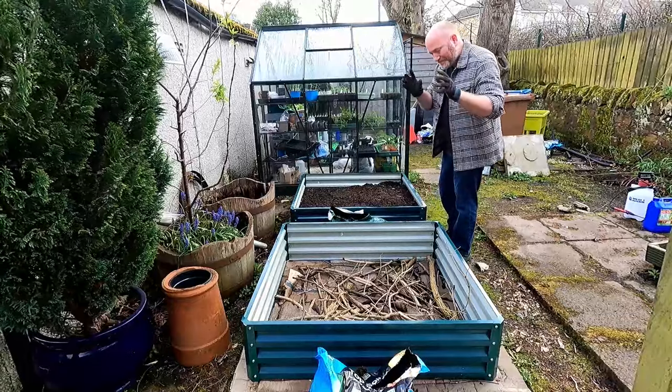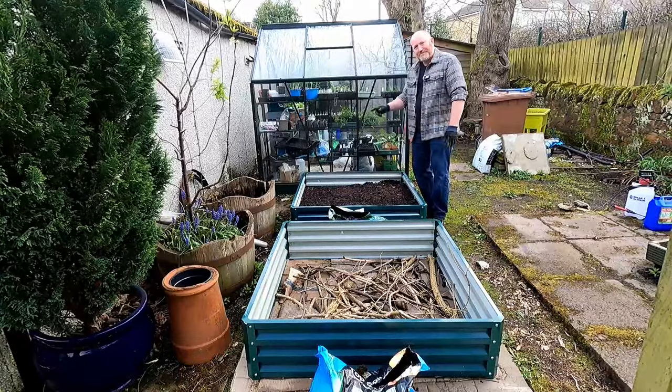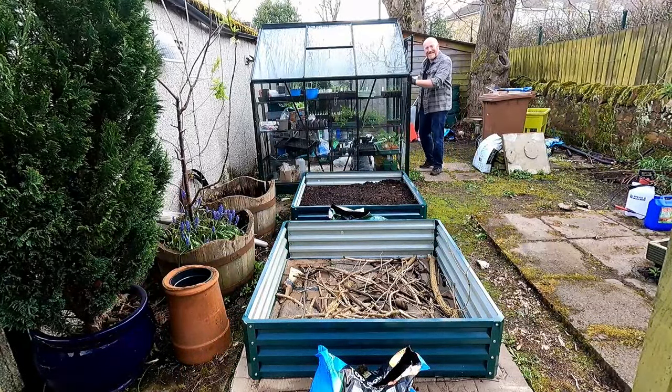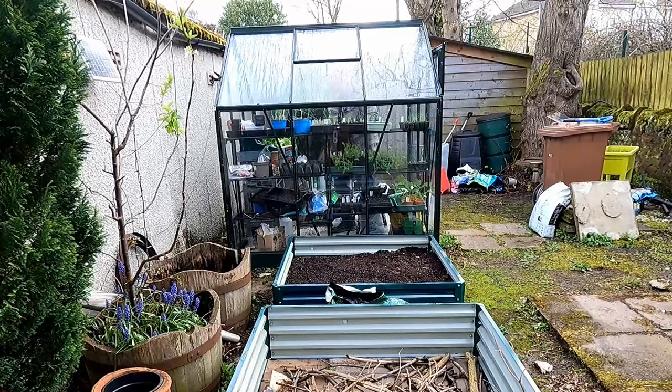The cardboard's down, we've got the sticks, the twigs, the logs, the stuff in there - wood chips, leaves, topsoil, compost as we top this one up. So we need to get some things to go in there and I'm just going to pop in the greenhouse while I've got you - hopefully you can still see me and still hear me. We've got a couple of different things that are going to go in these beds.